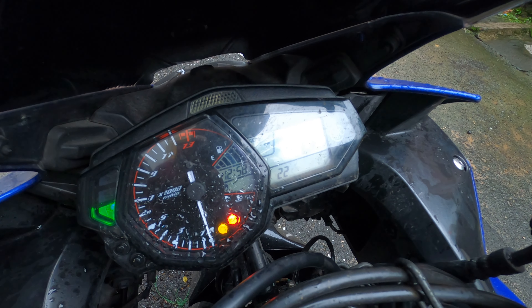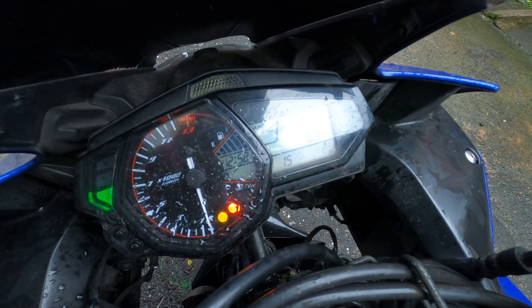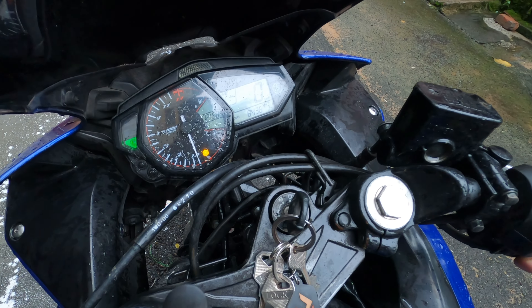Low fuel warning is there. I like to keep no more than half a tank of fuel. Both the lights are also on. The bike is already in neutral and I'll try to start it.